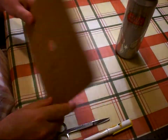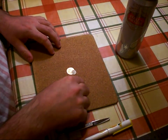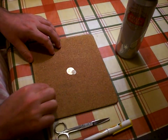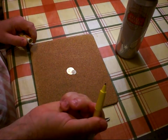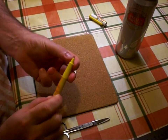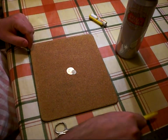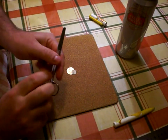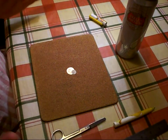I work on a cork-backed placemat which I find has just the right resilience and give to be able to emboss the metal using a ballpoint pen. The pen I have has a nice fat rounded tip which embosses the metal without tearing it. You'll also need some sharp scissors and a straight edge, and really that's about it.